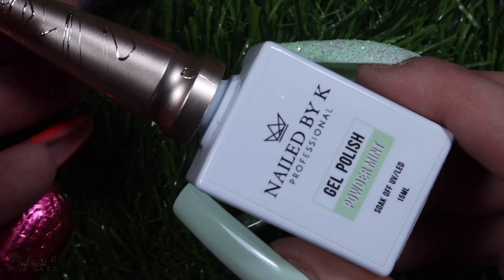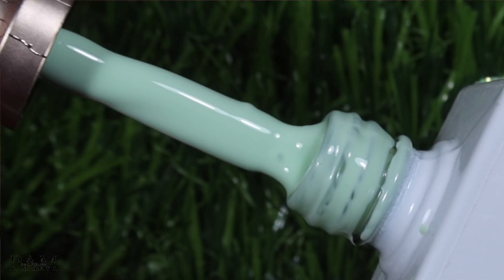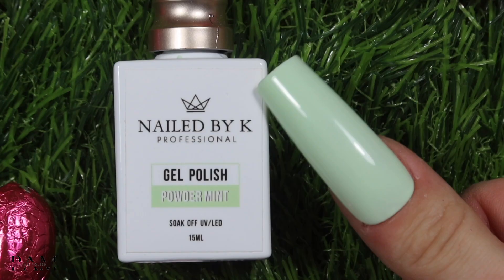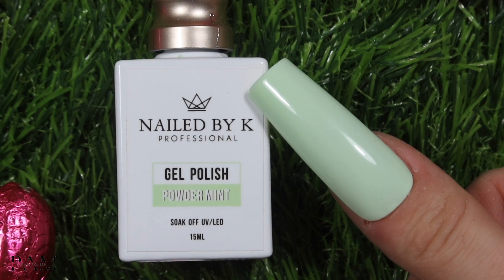Ensuite on continue avec la couleur powder mint, la couleur que je porte sur mes ongles et que je vous ai montré en photo. C'est vraiment un vrai mint — il n'a strictement rien à voir avec le mintier qui existe déjà dans la collection basique. C'est vraiment un mint hyper doux, hyper pastel. Voilà le mint incroyable — de toute façon vous l'aurez vu dans le close-up et dans la photo.